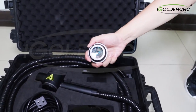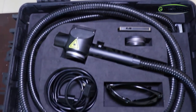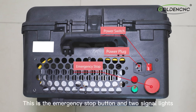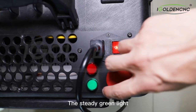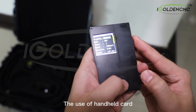Also included are laser protective glasses and the laser power cord. The equipment uses 220V AC power supply. Here is the power plug, this is the main power switch, this is the emergency stop button, and there are two signal lights. After the device is powered on, turn on the main power switch — the steady green light indicates that the equipment is operating normally.